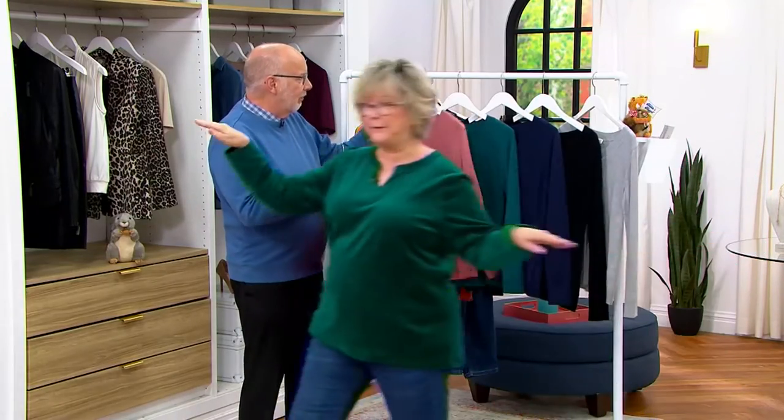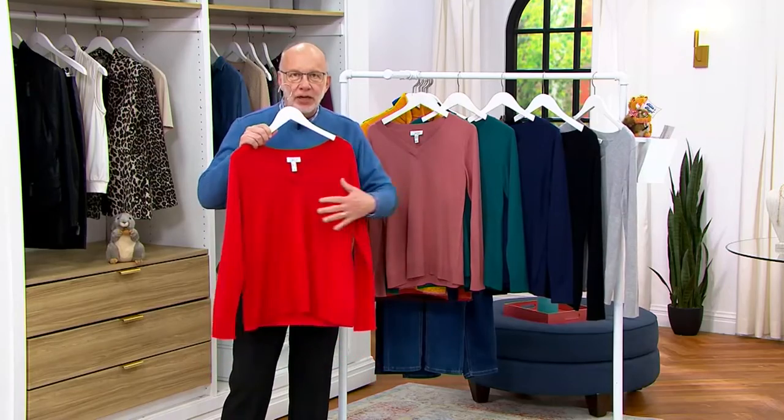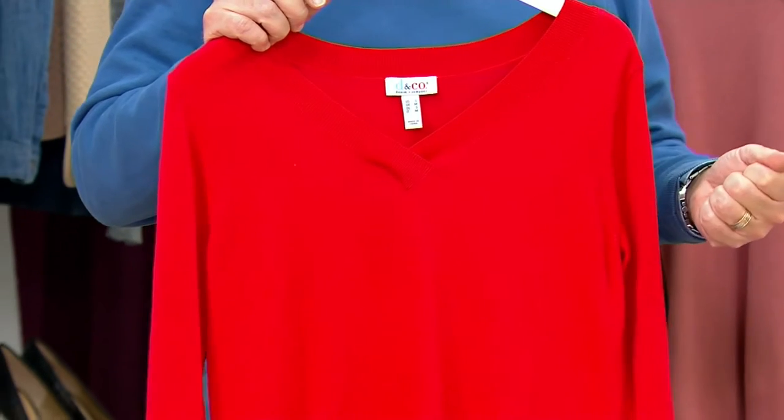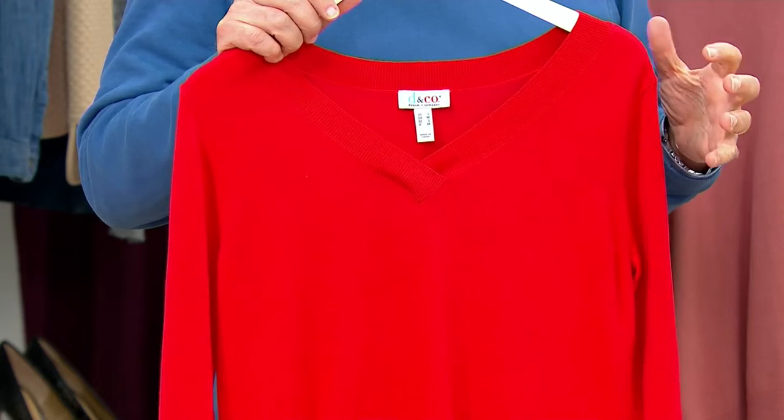So this is a fully fashioned sweater, meaning it's done on a knitting machine. There's nothing cut and sew here — you're getting quality. You're getting that gorgeous cotton rayon and nylon blend. Breathable, soft and drapey. And the nylon in there is what gives you that great stretch and recovery when it comes to a sweater.